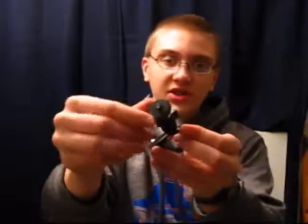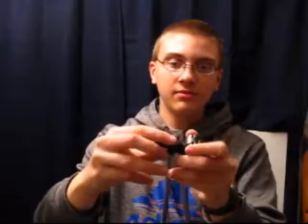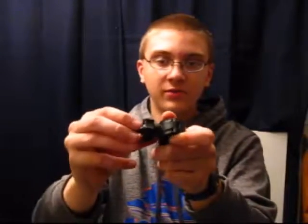I also got this mount right here. This is supposed to be for handlebars, but it fits perfectly over top of a couple of my fishing rods. I can just take this, clip it down, and there's a swivel ball mount on here that all I have to do is turn this dial to move it and tighten it down to lock it. I can get some really cool shots of the fishing reel as the line's going out, or shots of the rod bending when you set the hook.